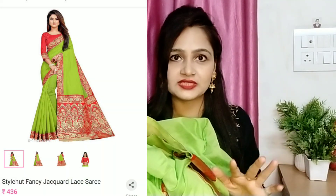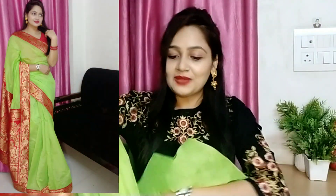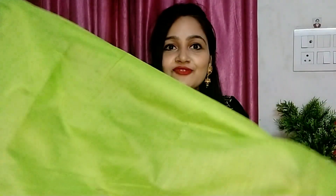This shirt is very beautiful, honestly friends — very beautiful and very low price. I'm going to show you the price because I told you earlier. The price is just 436 rupees. Yes, 436 rupees! It's so beautiful, you can see how beautiful it is. Let me show you — the fabric is cotton, and the quality is pretty good cotton.